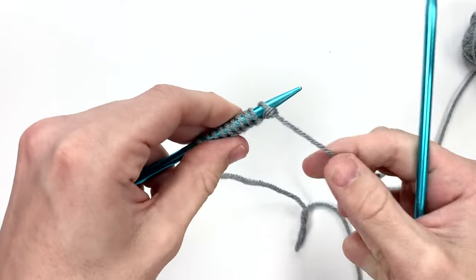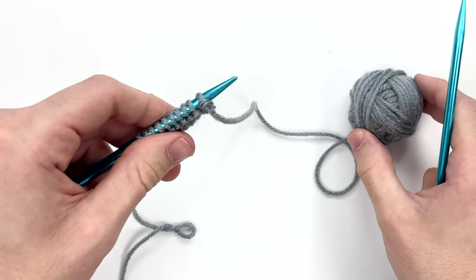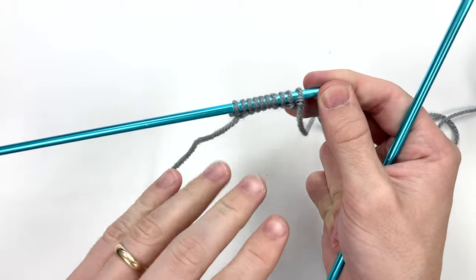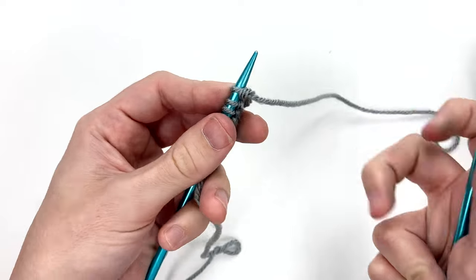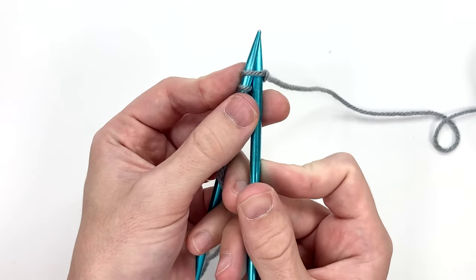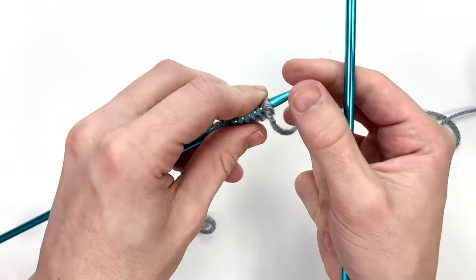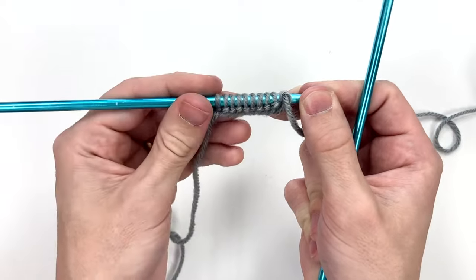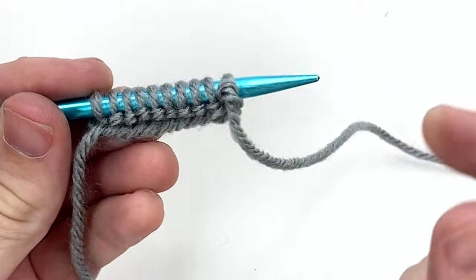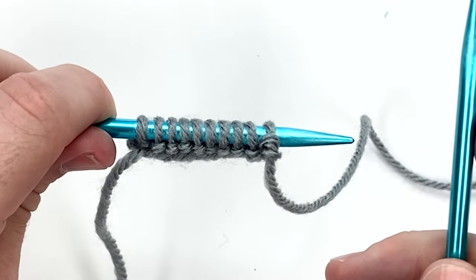We make sure that the working yarn — that's the yarn attached to the ball — is on the right hand side. The tail we ignore. If we were doing the garter stitch we would just go in like before from behind with the working yarn in the back, but that's not what we're going to do for this one. Instead we are going to purl across this row.